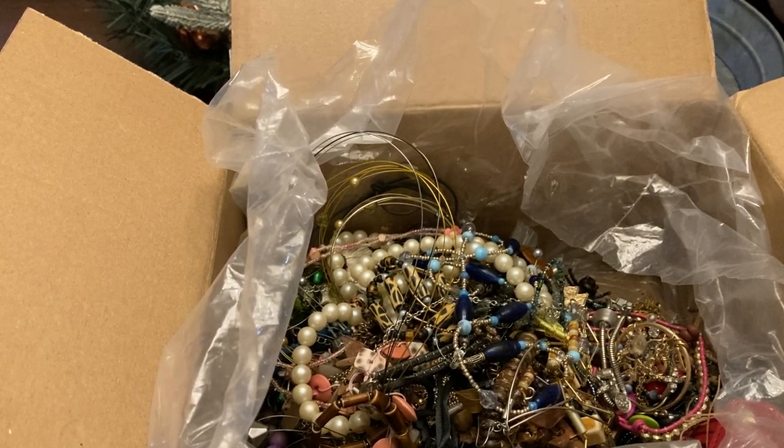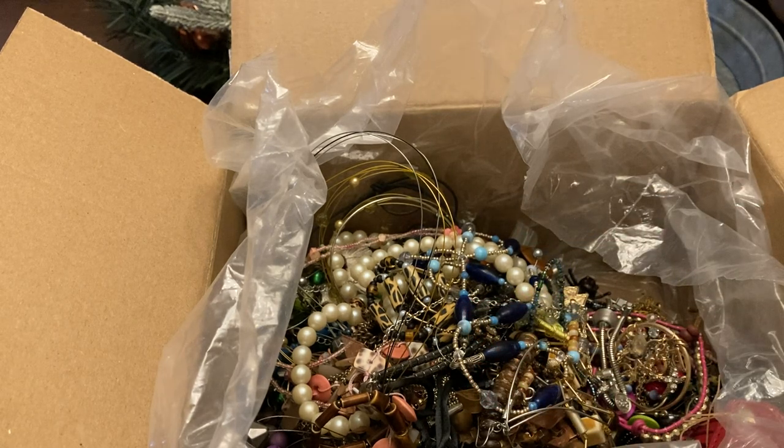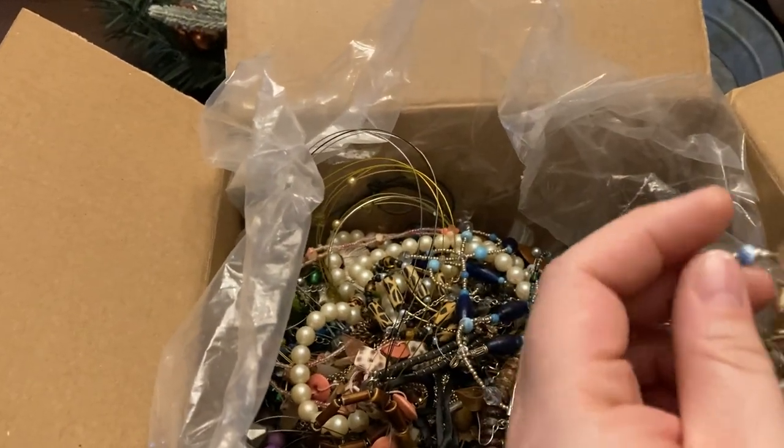Things that have wear I like running through Whatnot, where I can show people very closely what the wear is and make sure they understand — because people don't always read on eBay or look at the pictures.